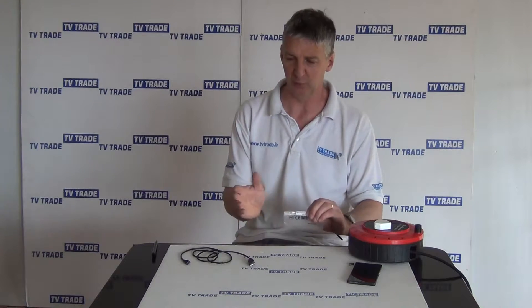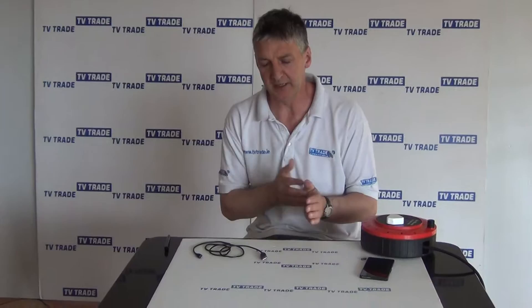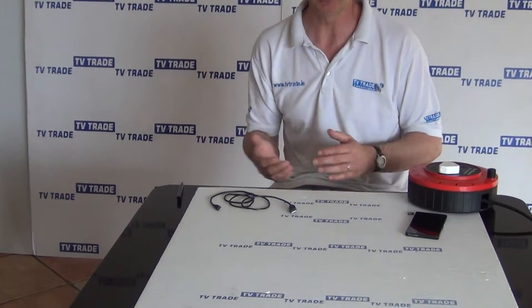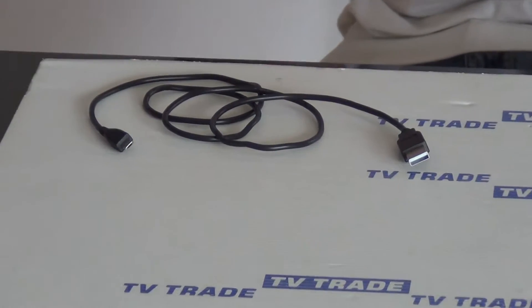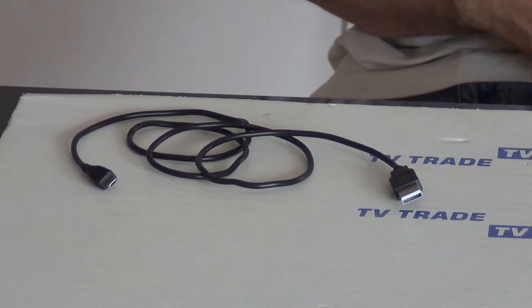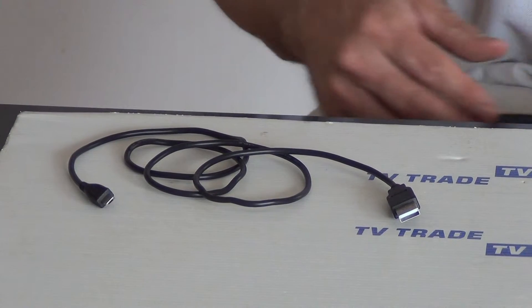It's particularly convenient if you have a range of different cables you're going to stock. So, what is a typical application of this? Well, it'll be used normally in conjunction with Android phones, such as the Samsungs, the Sony, the LG, Nokia, and also in conjunction with Kindles and many other devices as well.